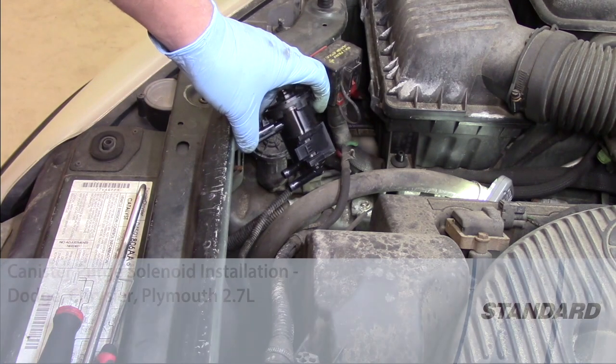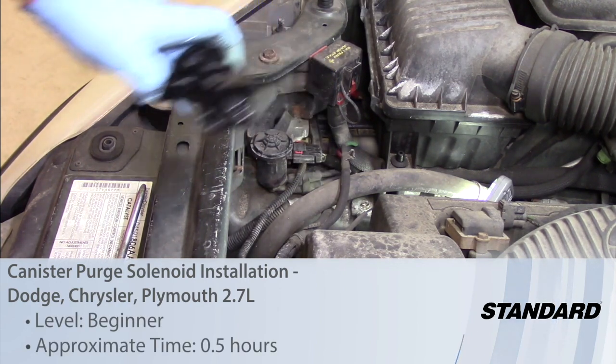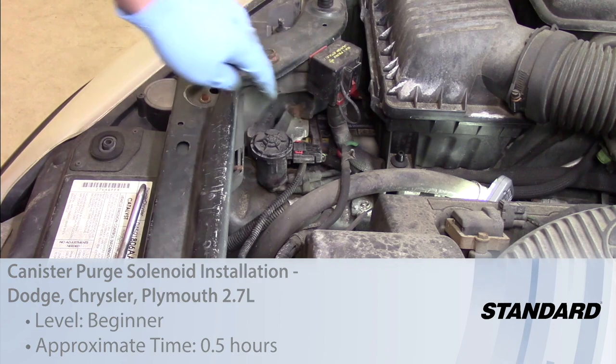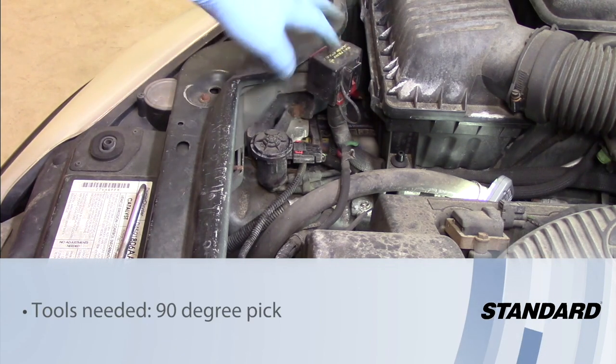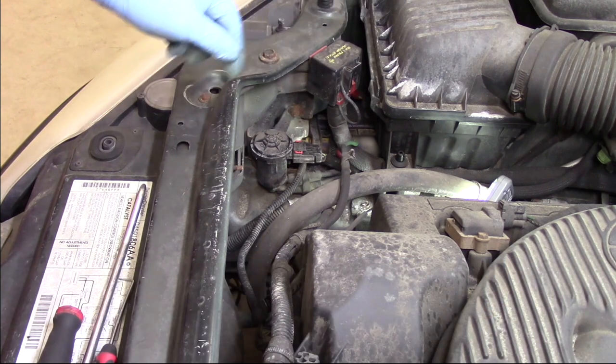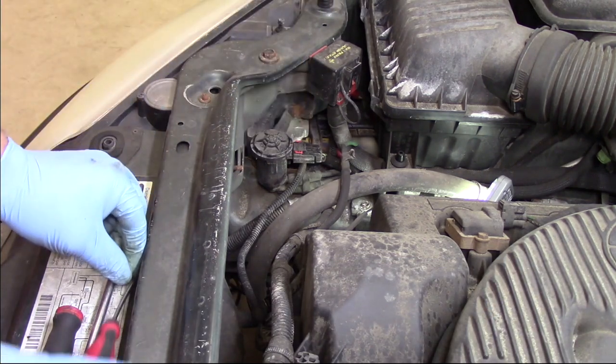Let's take a look at replacing the canister purge solenoid on this Dodge Intrepid with a 2.7 liter engine. It's located in the right front corner of the vehicle near the battery jump start connection, so it's not too difficult to replace.